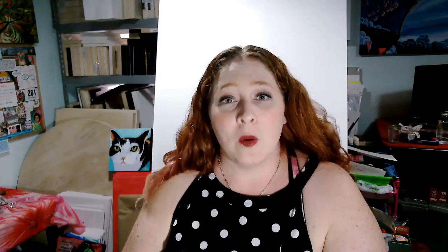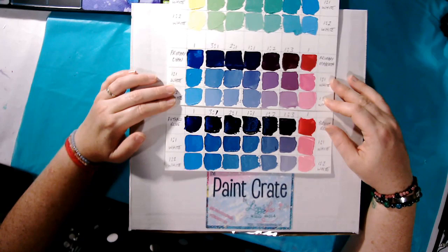You get to create and mix colors and you get these beautiful colors in response to the blending. And you can create a whole rainbow of colors with just these five simple colors. So I want to show you something. In the Paint Crate, we are using Golden heavy body acrylics — artist quality paint rather than student quality paint.